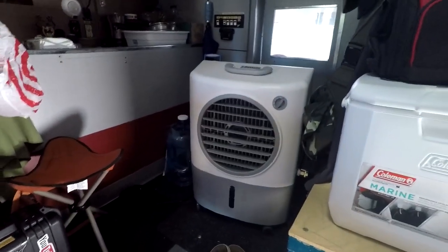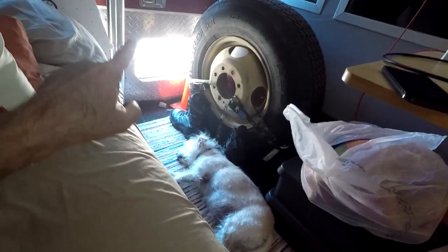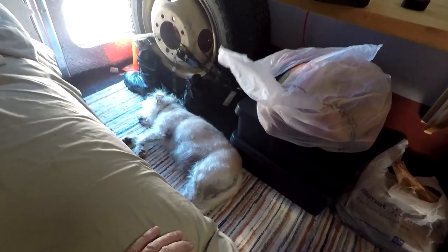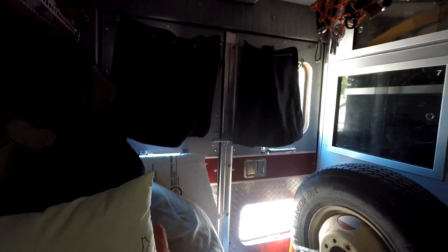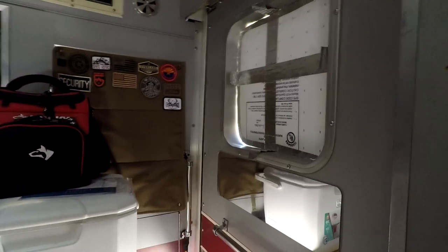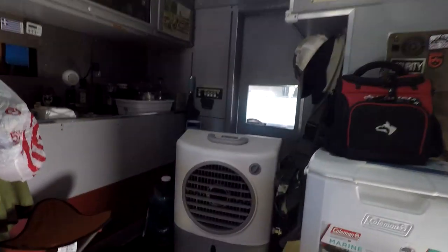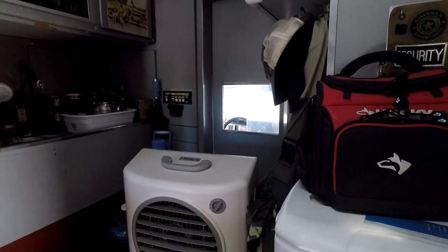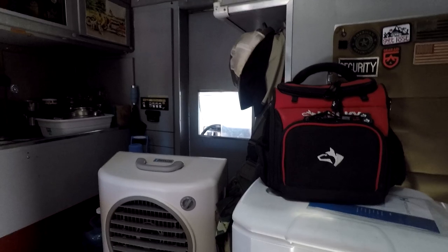It is comfortable, especially if you're sitting right in front of the unit like I am. My dog is down there — she likes to lay there so she can look out the window, but also because it's right in front of the cooler and it keeps her cool. I do have the windows covered mostly, the side window covered as well, and all the front cab windows covered, cracked a little bit to let some air flow through.